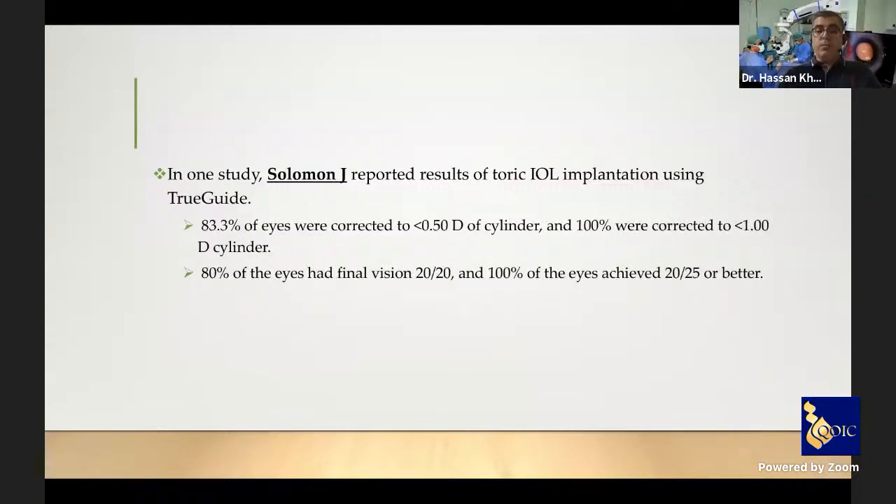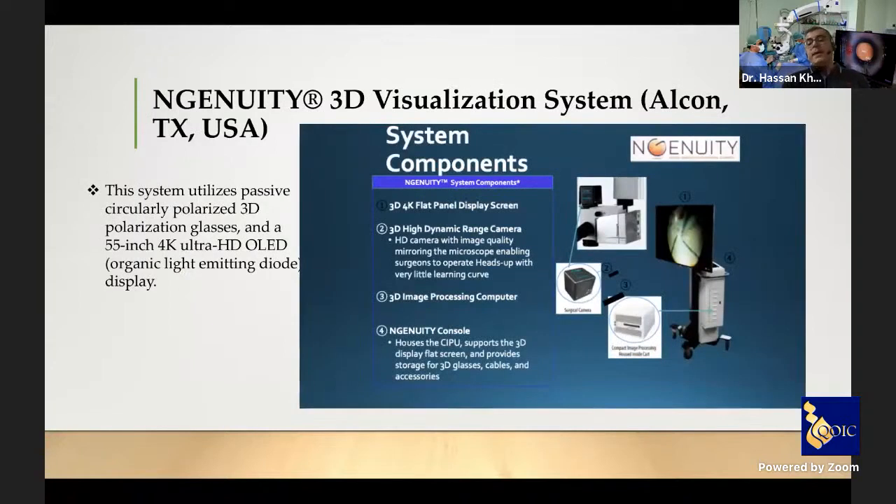Solomon reported results of toric IOL implantation using TrueGuide: approximately 83% of eyes had less than 0.5 diopter of residual astigmatism, 100% had less than 1 diopter, best corrected vision was 20/20 in 80%, and better than 20/25 in 100% of patients. The Ingenuity 3D visualization system produced by Alcon consists of a 3D 4K flat panel display screen, a 3D high-dynamic-range camera connected to the surgical microscope, a 3D image processing computer, and console accessories.